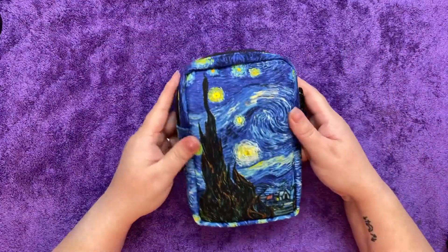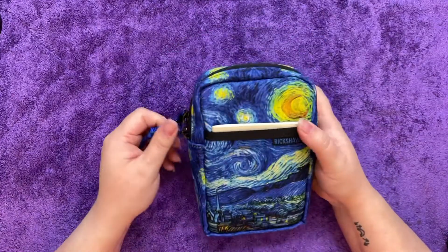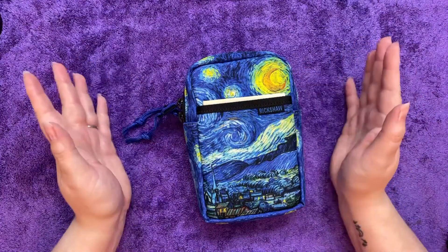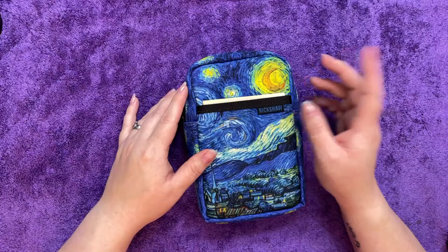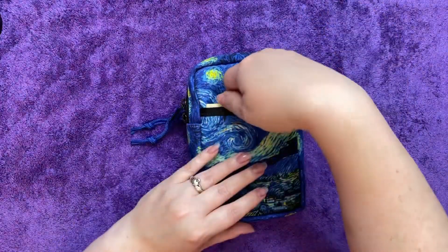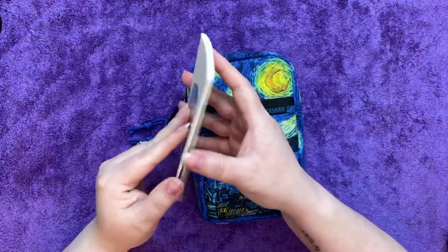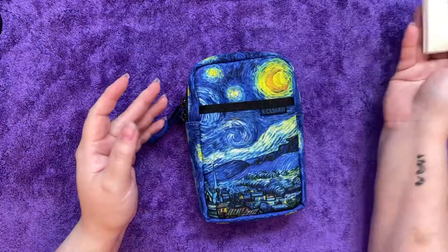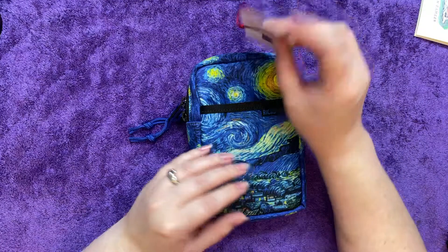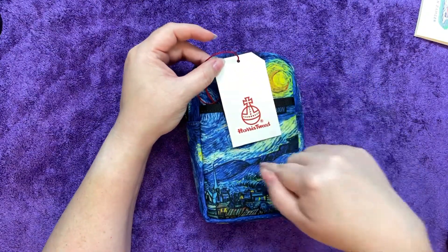This one is pretty awesome. It is the Starry Night, which I absolutely love. I loved it in art class — it was one of my favorite paintings whenever I was younger and I was taking art in school. It has this cool little pocket here that you can put stuff in. This one has a little Traveler's notebook passport size notebook in it.